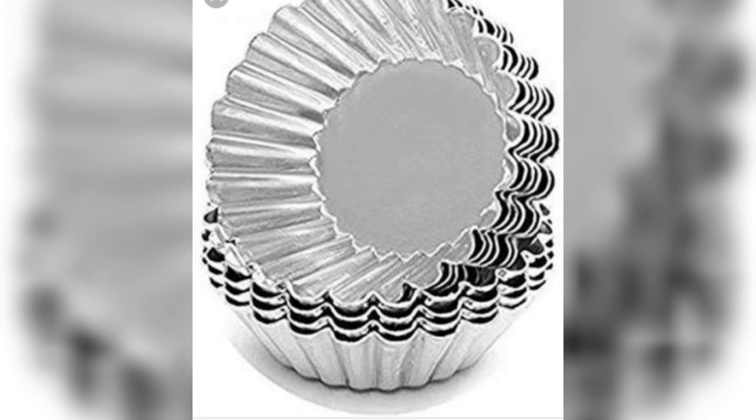Next is the cupcake mold. It comes in silicone or aluminum options. This is very affordable.